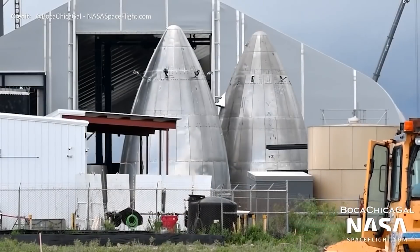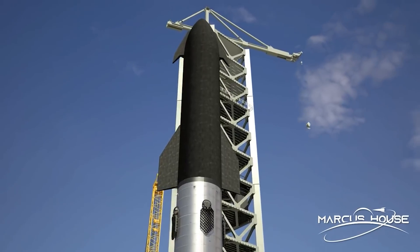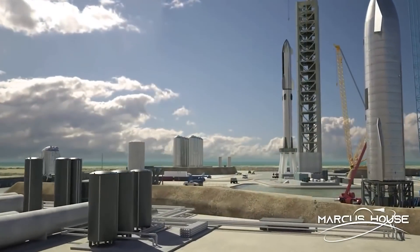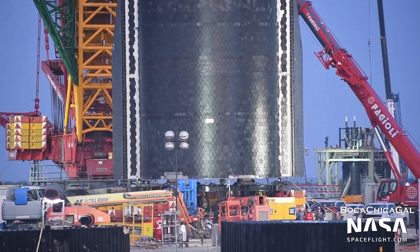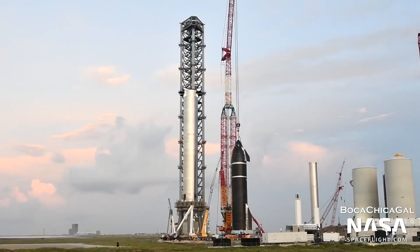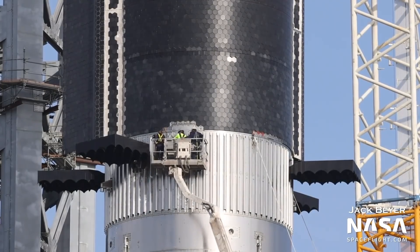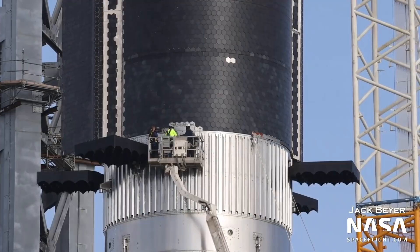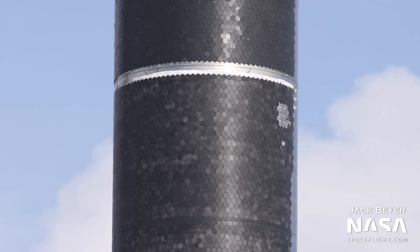Where are SpaceX's heat shield tiles made? SpaceX TPS tiles are currently made in Cape Canaveral, Florida, at a facility called The Bakery. Its task is to turn raw materials into black hexagonal insulating bricks that cover the exterior of the Starship prototype — approximately 12 inches, or 30 centimeters. But why is the heat shield hexagonal? According to Elon Musk, the hexagon is a great shape because it offers no straight path for hot gas to accelerate through the gaps, which reduces hot air acting on the ship. This is an innovation that no other company has come up with before.